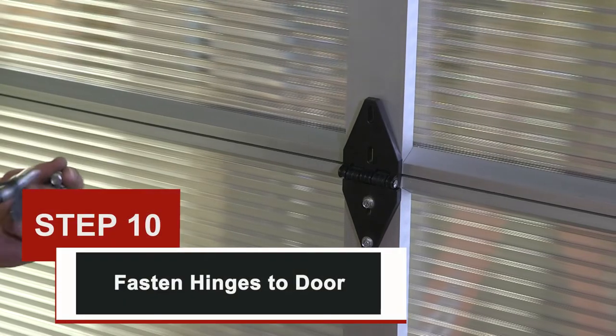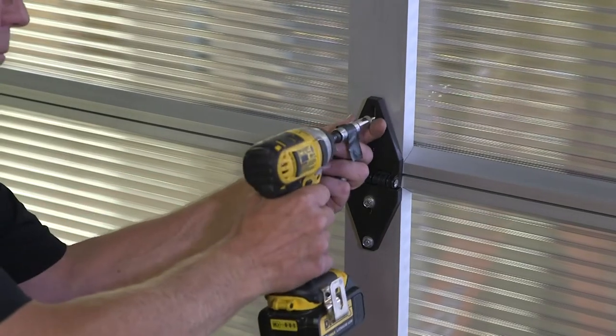Step ten: fasten hinges to door. Screw all sections together with the supplied screws.